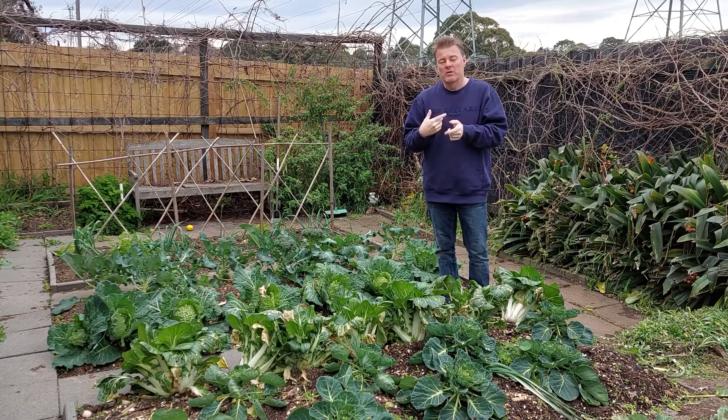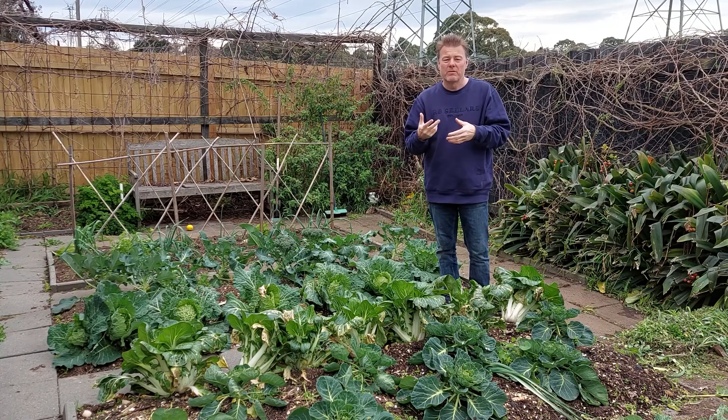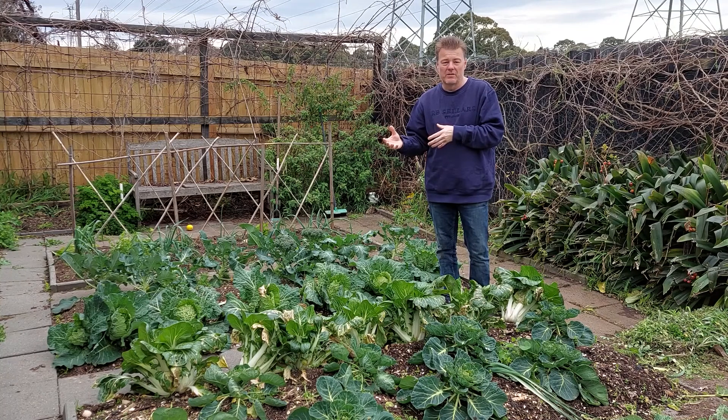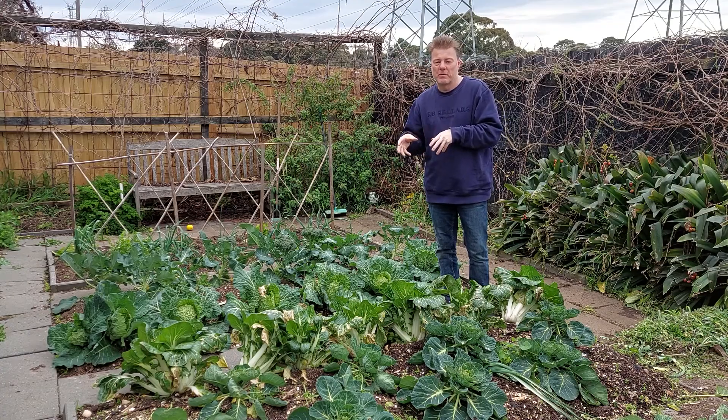Now, if you don't know what type of variety you've got and it's just happened to you, there are a couple of easy tricks that you can do on a small scale which will work for your own garden. So what we'll do now is have a quick look at some of the heads and what we can actually do to overcome the problem.